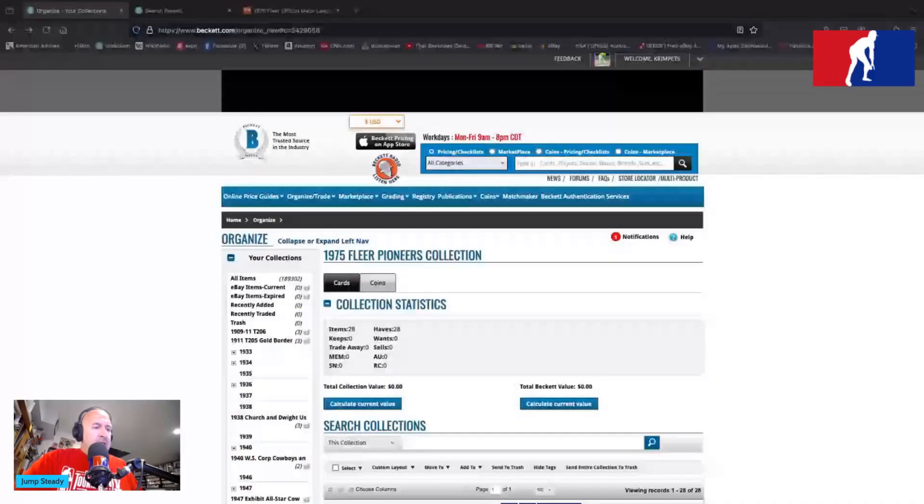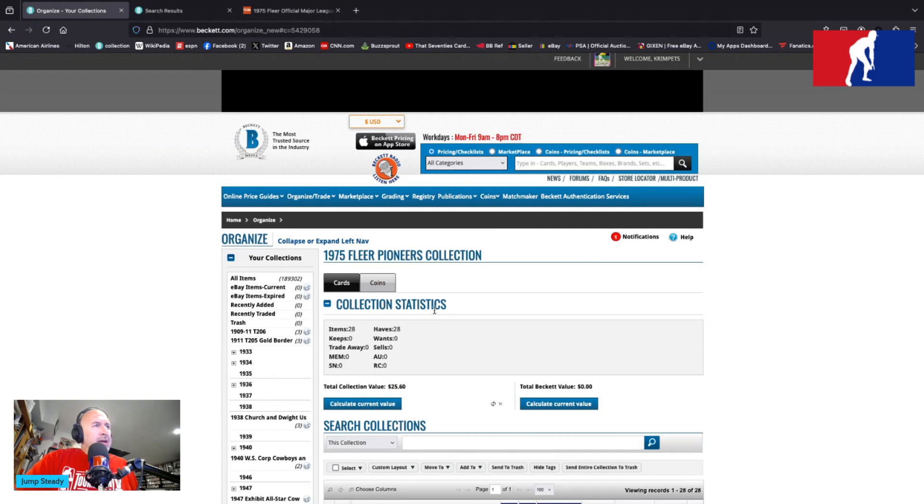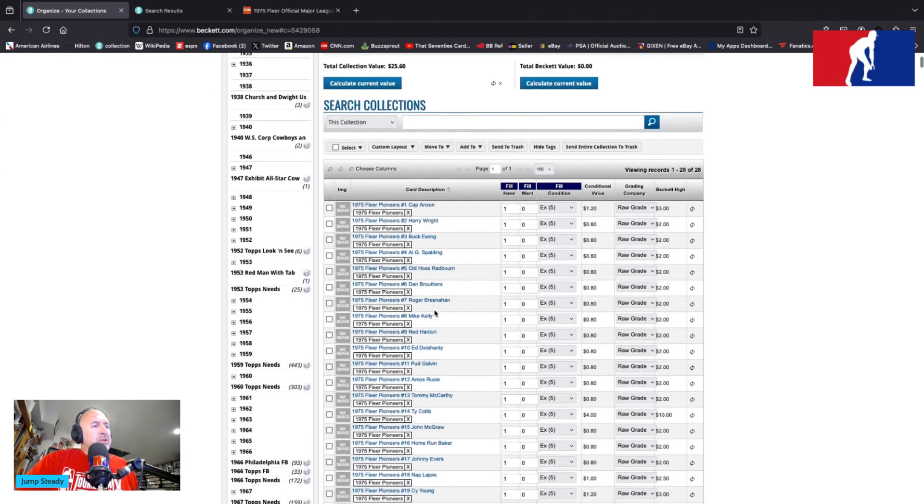We've made it officially to 1975 and we're talking about the 1975 Fleer Pioneers. Speaking of pioneers — Fleer, man, they were knocking on the door, huff huff and we'll blow you away, give us a license now. They had a license from MLB; they did not have one from MLB PA for whatever reasons — it's called a monopoly. Anyway, Fleer would keep going, there's lawsuits happening, there's all sorts of stuff, but there's also this set.